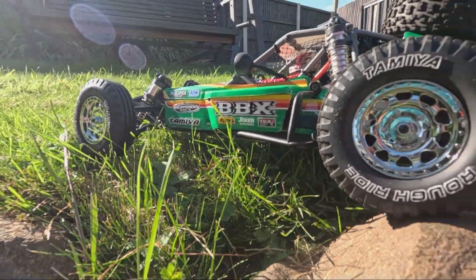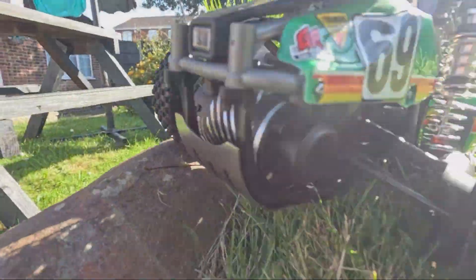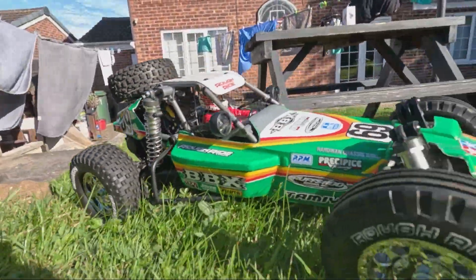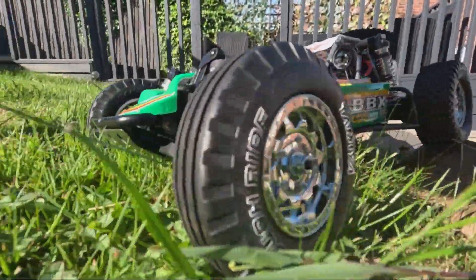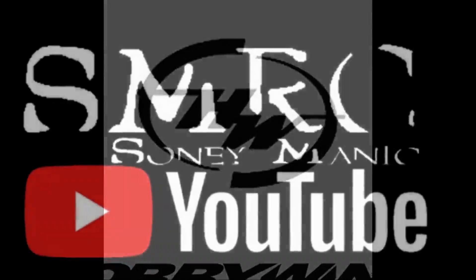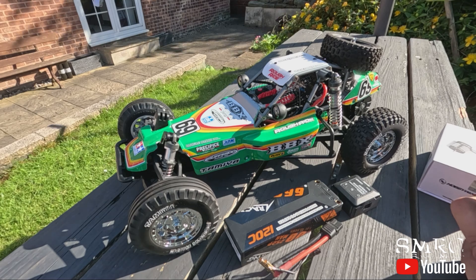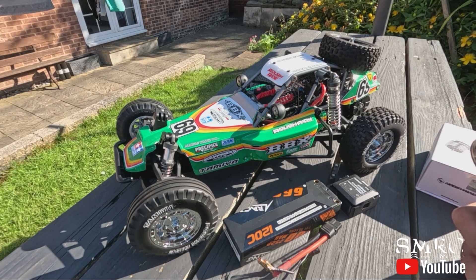Hello everyone! So here we have my Tamiya BBX in lovely green and white. It's a beautiful car. The only modifications done to this is I did add the optional slipper clutch.